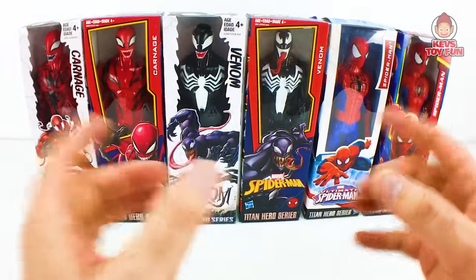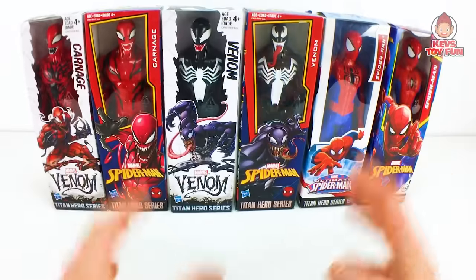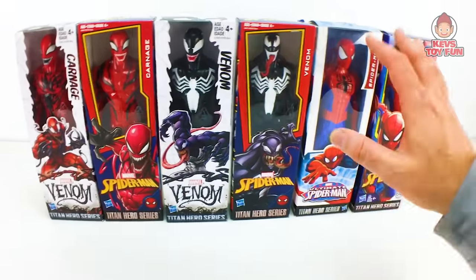Hey my friend, I hope you're well. On this episode of Catch Toy Fun, we're going to compare and contrast all these amazing Marvel Spider-Man Titan Hero series figures. We have Venom, Carnage, and Spider-Man.